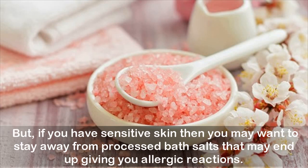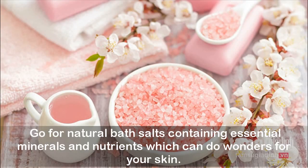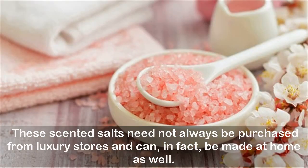If you have sensitive skin, you may want to stay away from processed bath salts that may end up giving you allergic reactions. Go for natural bath salts containing essential minerals and nutrients which can do wonders for your skin. These scented salts need not always be purchased from luxury stores and can, in fact, be made at home as well.